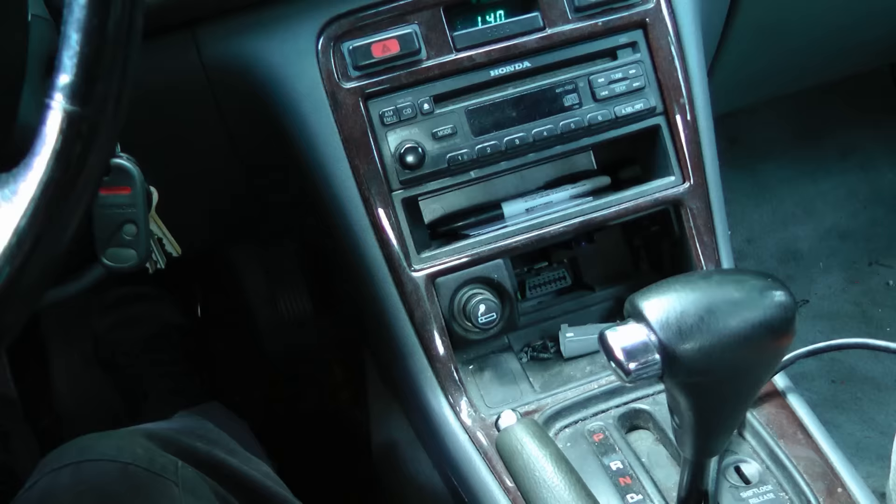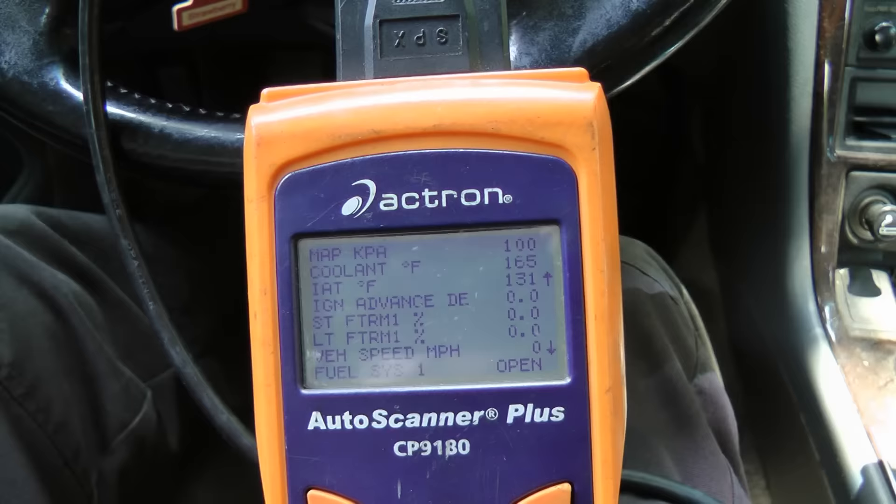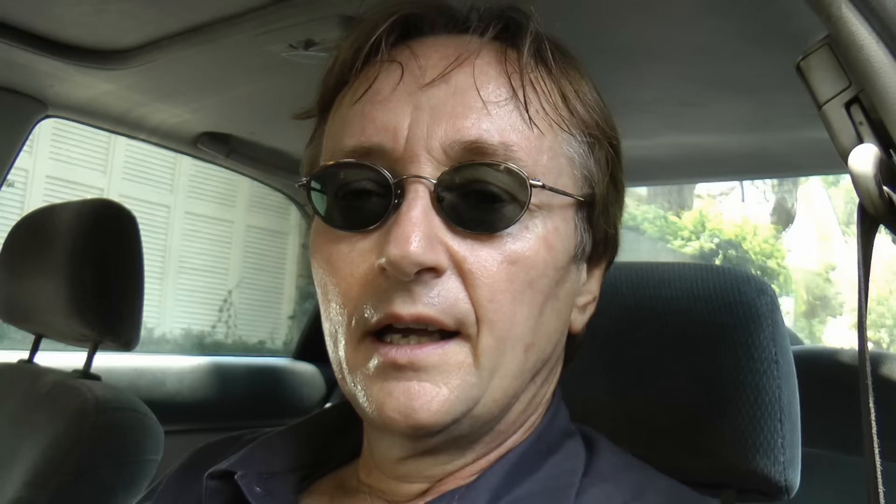With such computerized systems, you use another computer — a scan tool — to analyze what's going wrong with the system. In the case of the Honda, we plug it in under the cigarette lighter, where the data port is, right down in here. Then we put the scan tool on data and watch the speed as we drive.